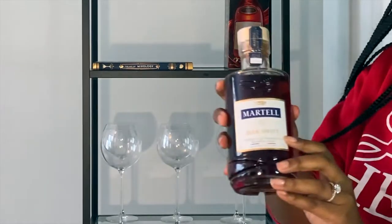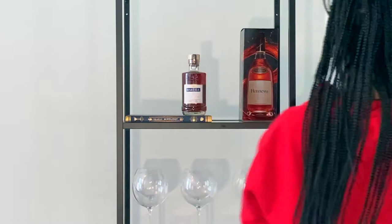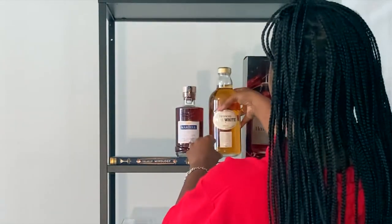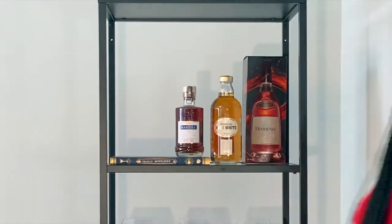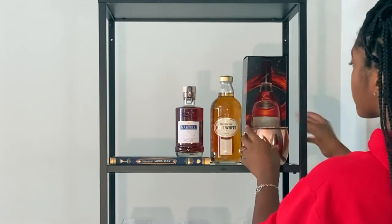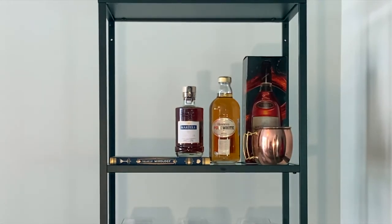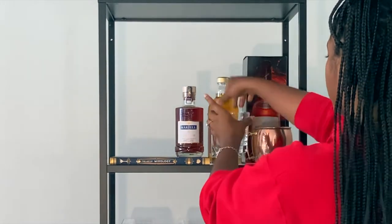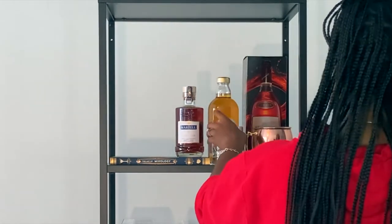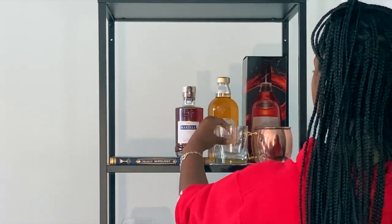I'm adding some Martell Blue Swift — since it's a smaller bottle I'm popping it on top of the book to give it a little more height. Then I'm adding Hennessy Pure White. I'm also adding two of our Moscow mule cups — we drink these a lot. I got those from Home Goods, wasn't a lot. These two glasses I'm adding are from the Crate and Barrel outlet.